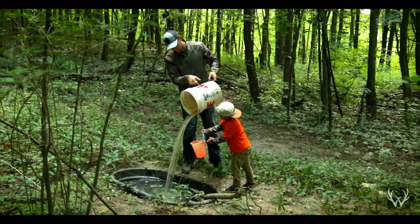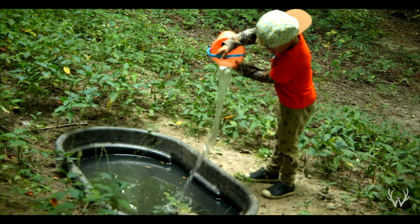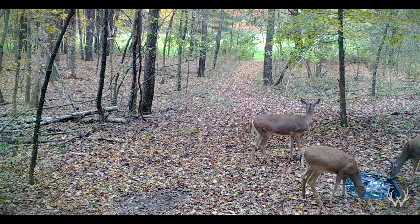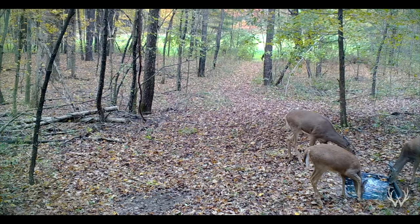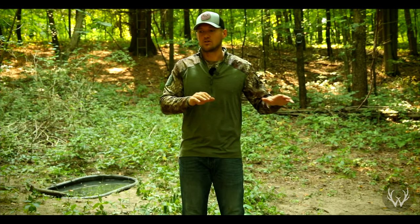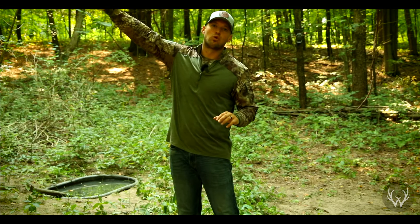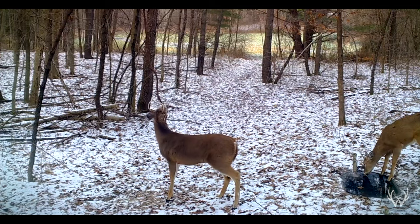If you do notice that your waterhole is drying out a little faster, there are a couple things you can do. One is just buy a bigger tank. If you have a 50 or 70-gallon tank and it's not staying full, I would recommend upgrading to a 100, 110, or 150-gallon tank — those will definitely last a lot longer. Another thing to do when installing your waterhole is to make sure you're putting it in below-grade, so it's gravity-fed. When it rains, that rain will find its way into your waterhole. To complement that, you can also dig it into the side of a hill so all the runoff from that hill flows right into your waterhole. These steps can reduce the times you'll have to come back and top it off.